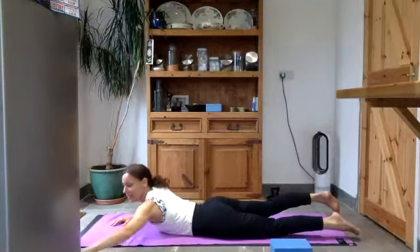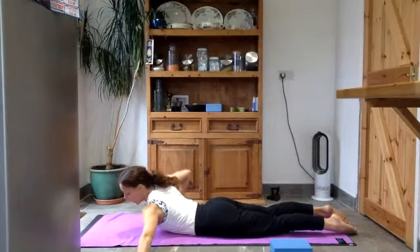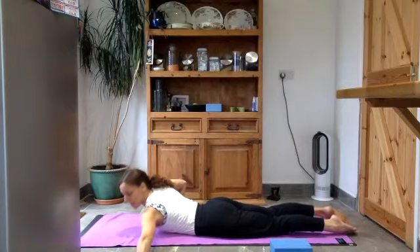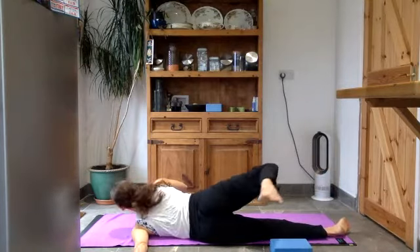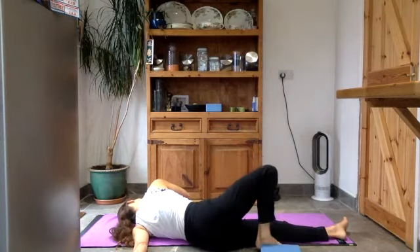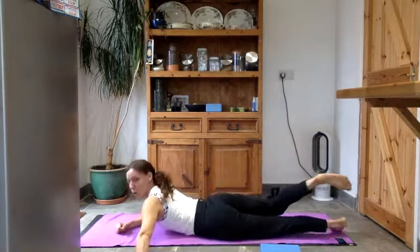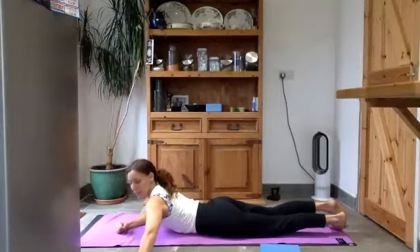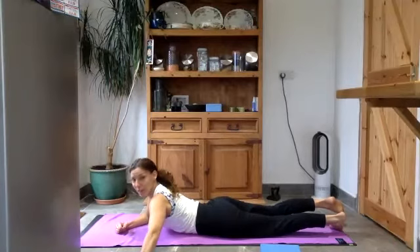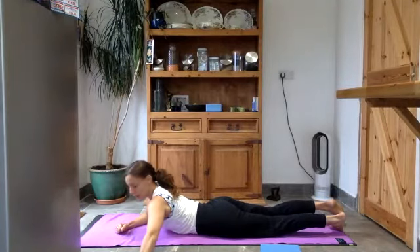Lay your belly back down onto the mat. Bring the right arm in and give it a nice little shake — maybe you can feel that there. Then extend your left arm out so it's in line with your left shoulder, right hand flat by your right ribcage. Push through the right hand to spin the right hip back. You can let your head rest on the floor. Don't overstretch — get to the point where you feel that little bit of resistance, and then use the breath to help ease that out.